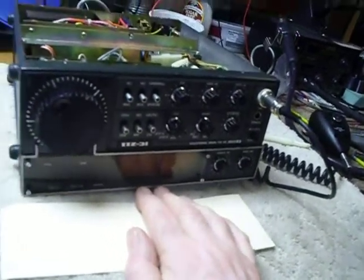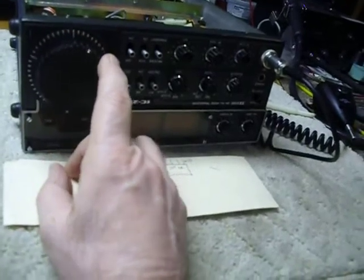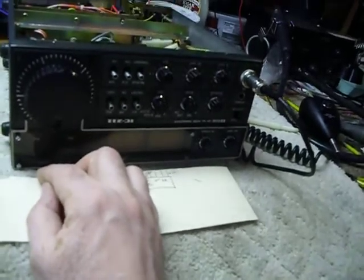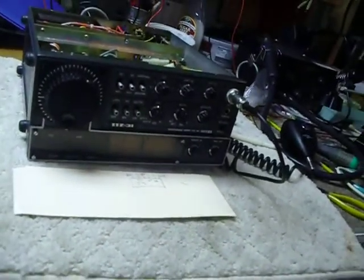So that was the first thing — that got the dial working. But then when you turned the dial, it would go 1, 2, 3, 4, 5, 6, 7, 8, 9, 10, and boom, then it would go crazy. It would read 147-something or whatever — crazy stuff. So I had another problem.